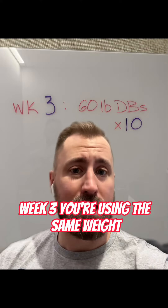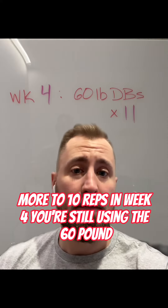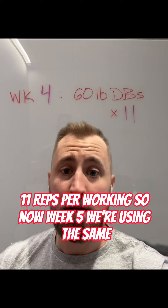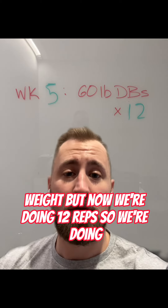Week three, you're using the same weight but now we're going to go up even more to 10 reps. In week four, you're still using the 60 pound dumbbells for the chest press, but now we're doing 11 reps per working set. Now week five, we're using the same weight but now we're doing 12 reps.